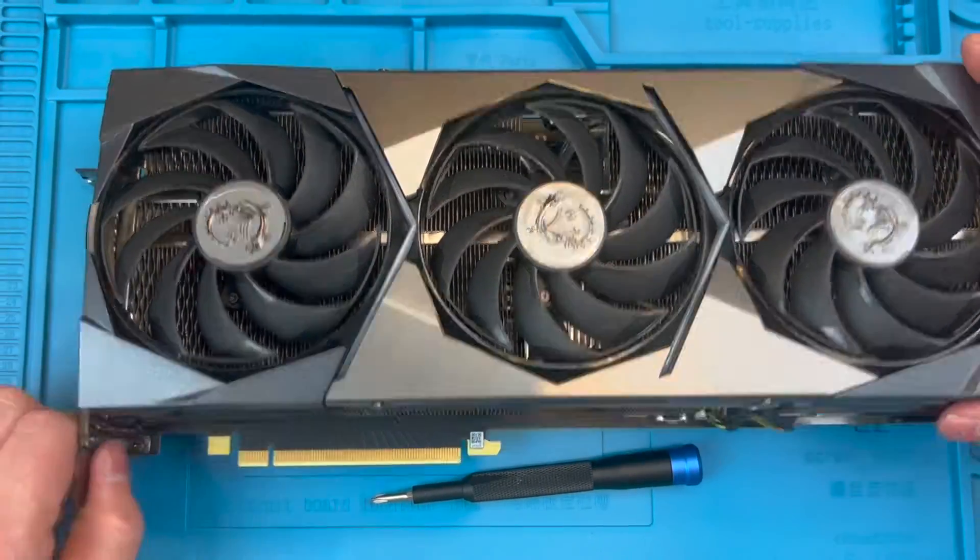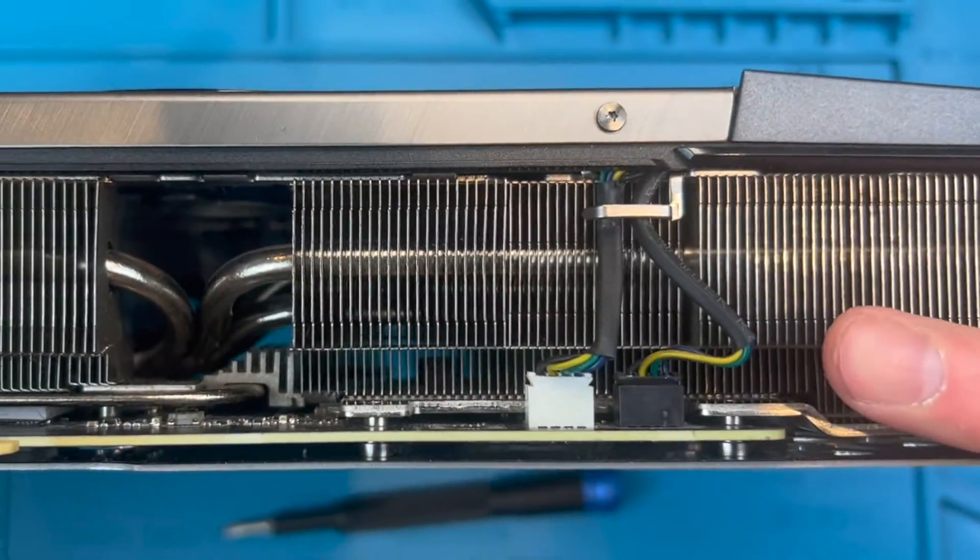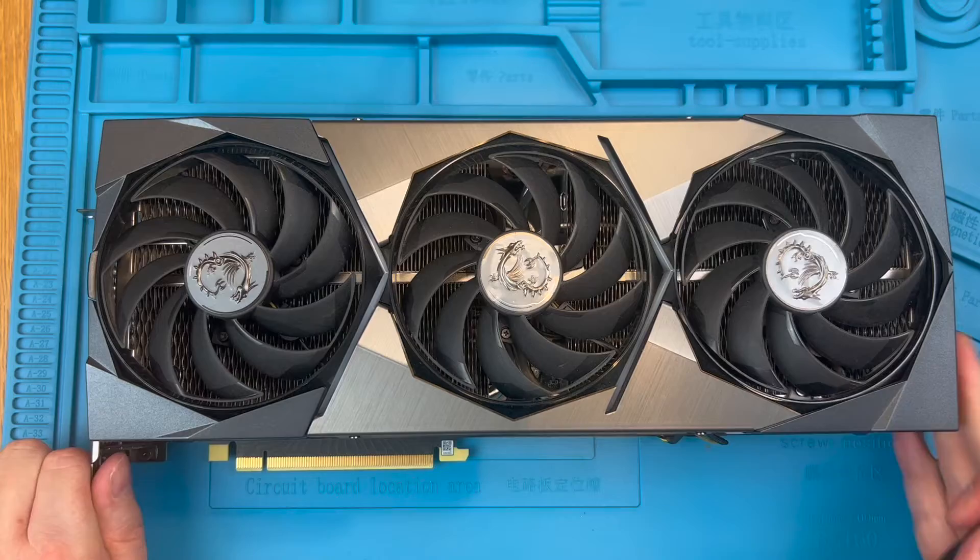The fans connect to the header sockets with the white header powering the two fans closest to the display outputs and the black one powering the fan directly beside it.